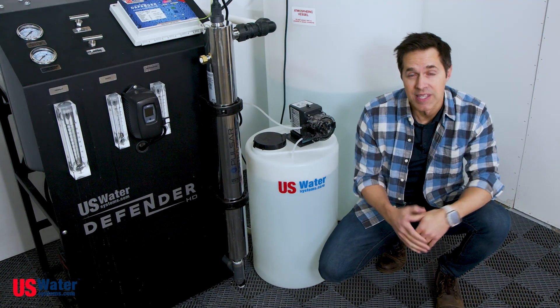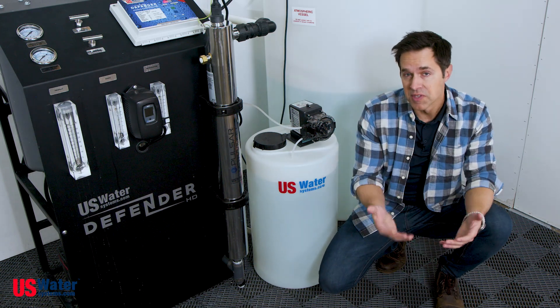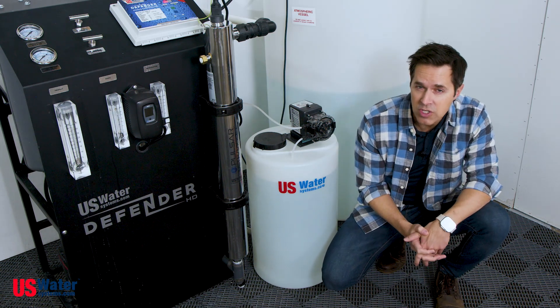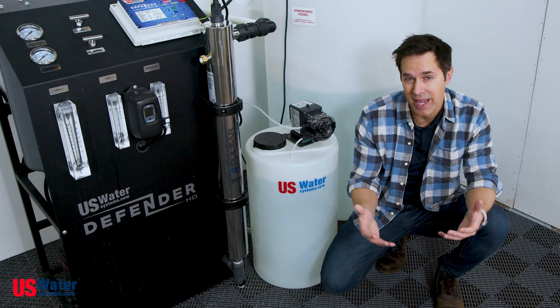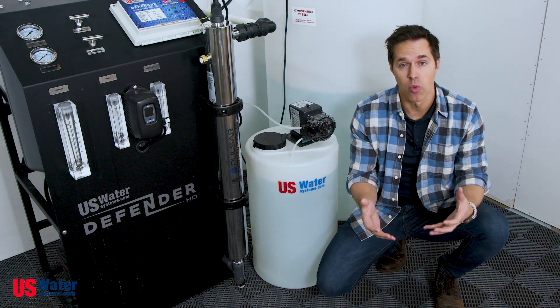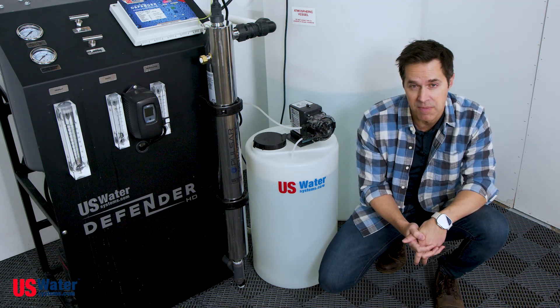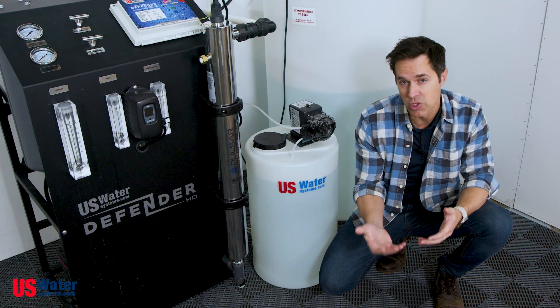Another popular add-on is an anti-scalant injection system like the one we see here. Whether you're on city water or well water, there's a good chance that you have high levels of calcium and magnesium in the water, which is what causes hard water. The calcium in hard water will over time build up and attach itself to the membranes on your RO system, meaning they will need to be changed more frequently.